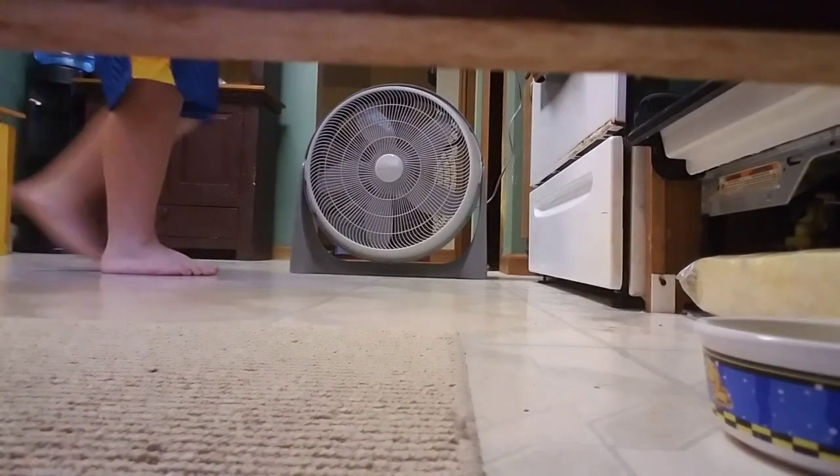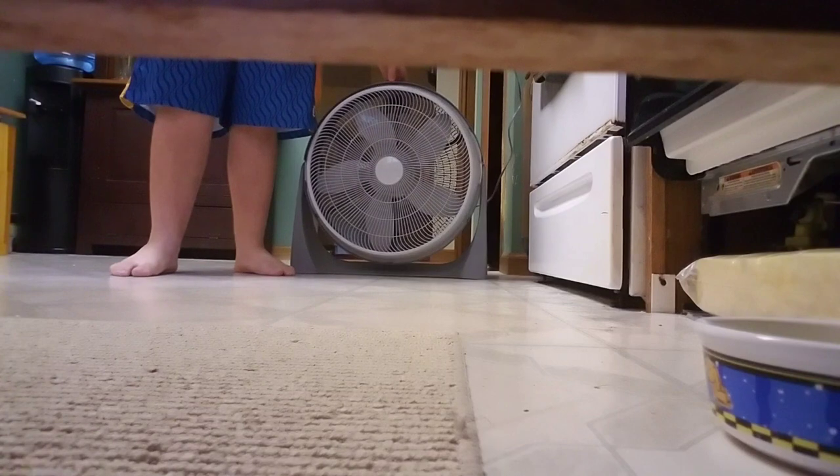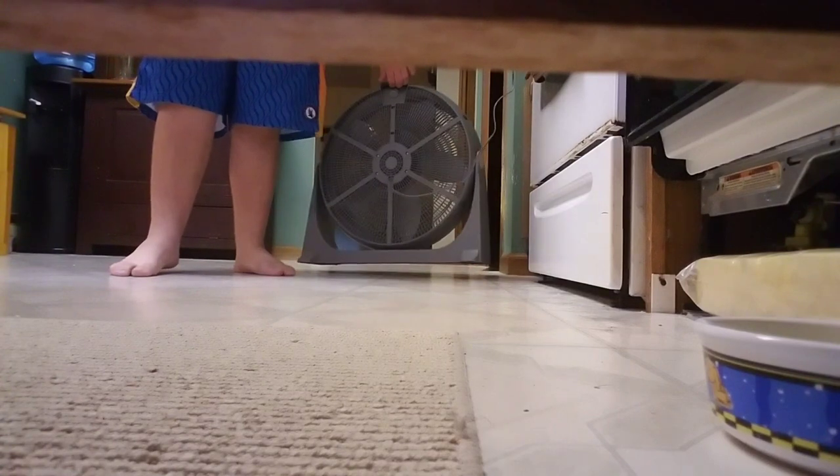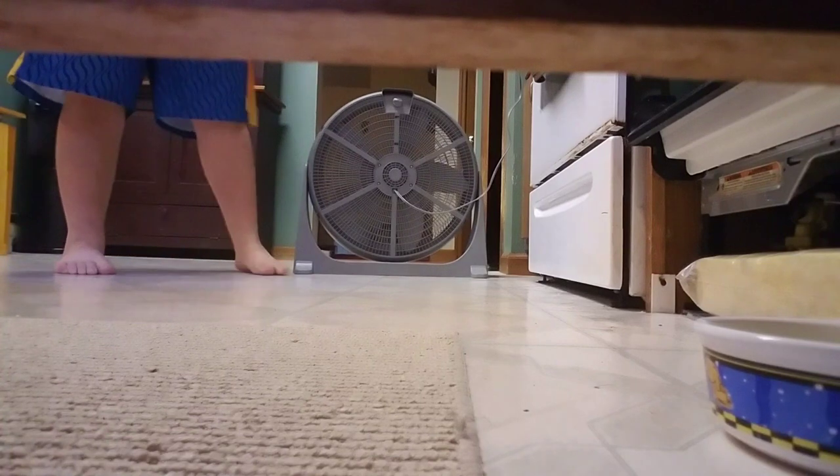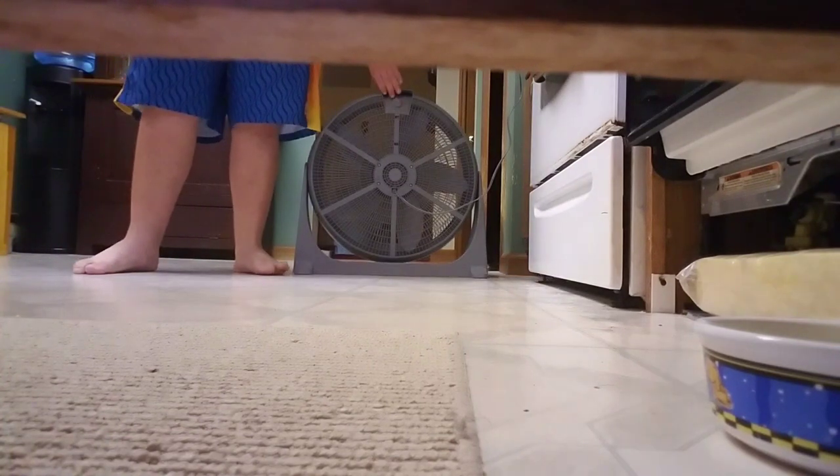I got this fan from Family Dollar about 6 or 7 years ago. Here's the back. This is the same company that makes Comfort Zone and Area Speed fans.